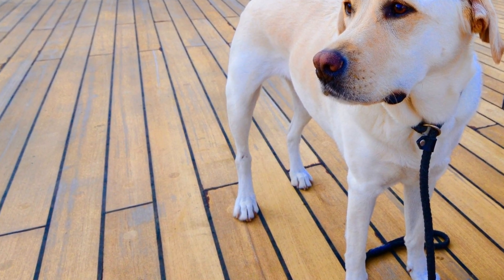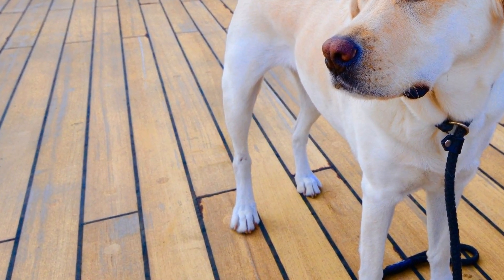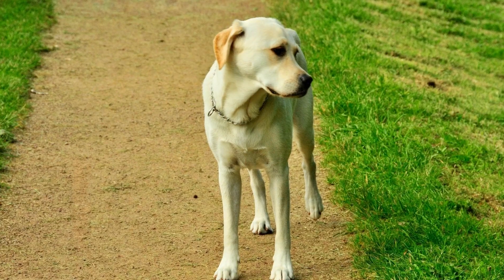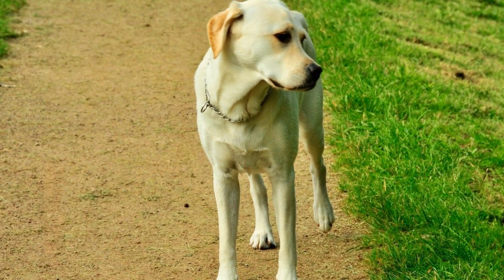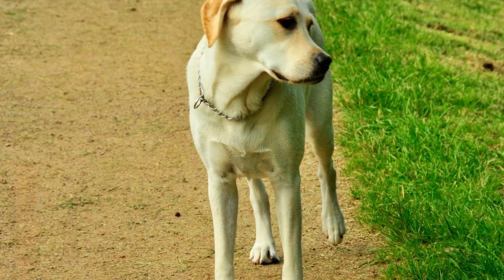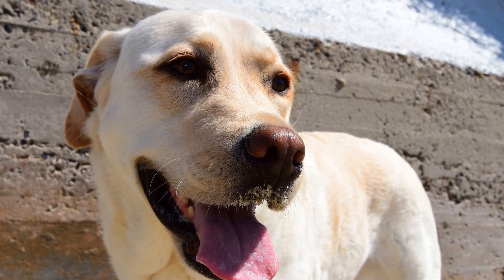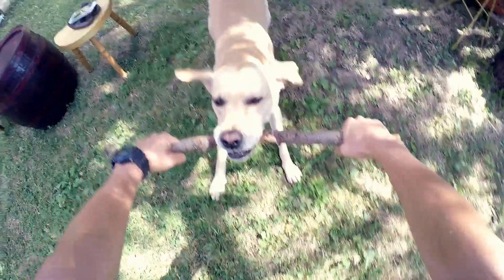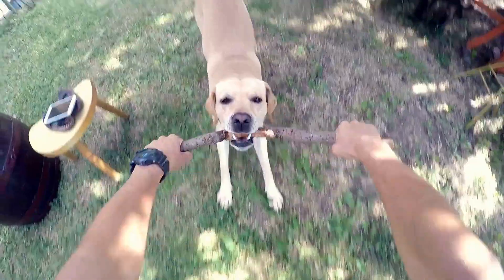Once your Labrador retriever understands the meaning of the clicker, you can start using it to train specific behaviors. For example, if you want to teach your dog to sit on command, wait for them to naturally sit down and immediately click and reward them. This will reinforce the behavior and encourage them to sit more often. Gradually, you can introduce a verbal cue such as "sit," along with the click and reward.